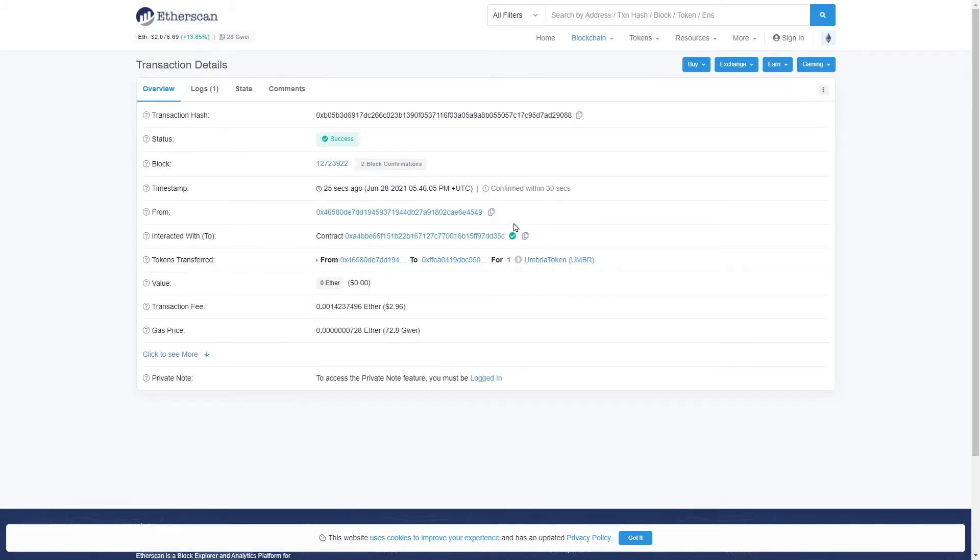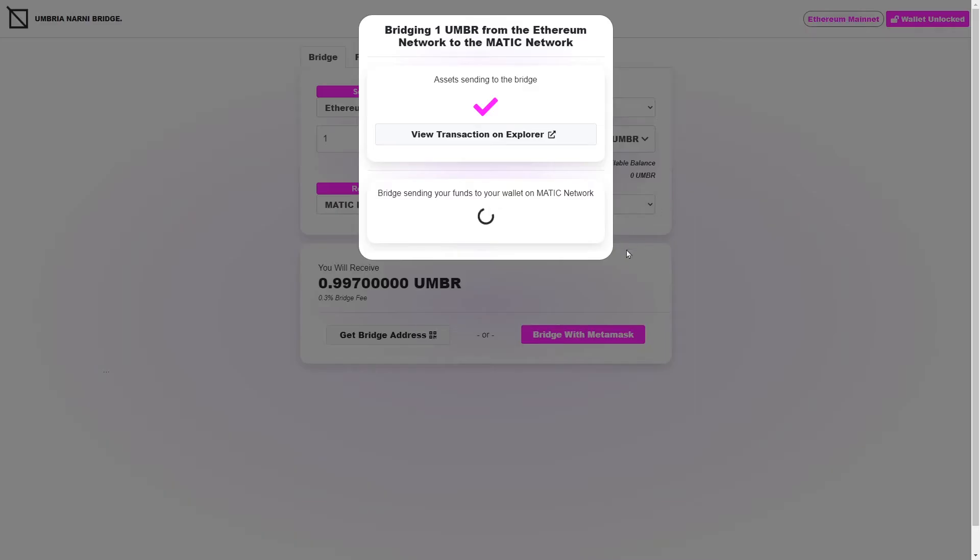It just happened — it took about 20 to 25 seconds, and you can see that it says success. Let's go back to the Umbria bridge and close this window. Now you can see a small window has appeared underneath, saying that the bridge is sending the funds to your wallet on the Matic network. The bridge has already noticed it received funds and is now in the process of sending funds to the Matic network. This normally takes about 30 seconds after the bridge figures out it's received funds from you.